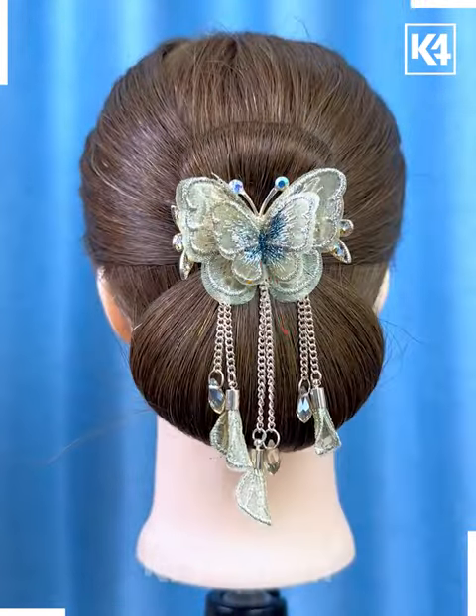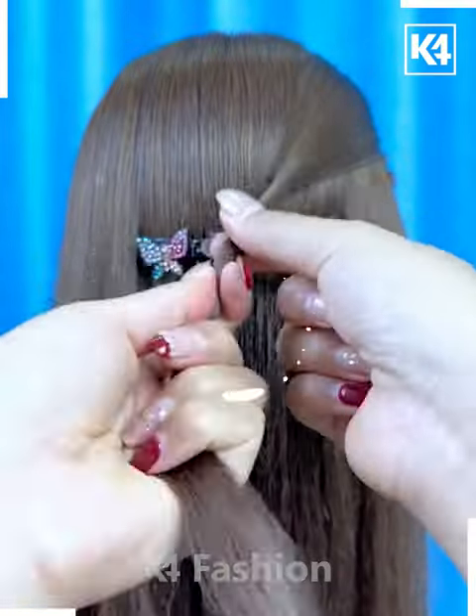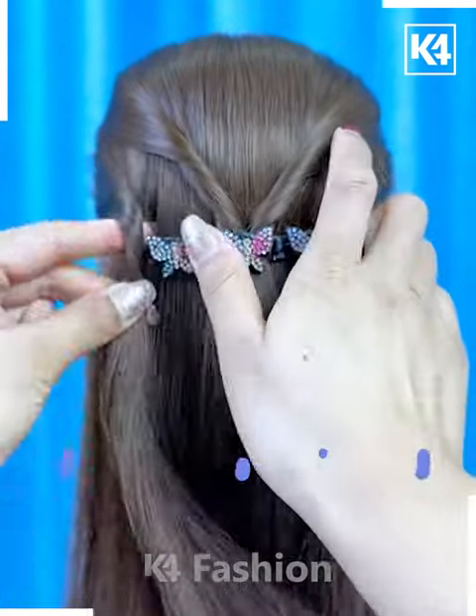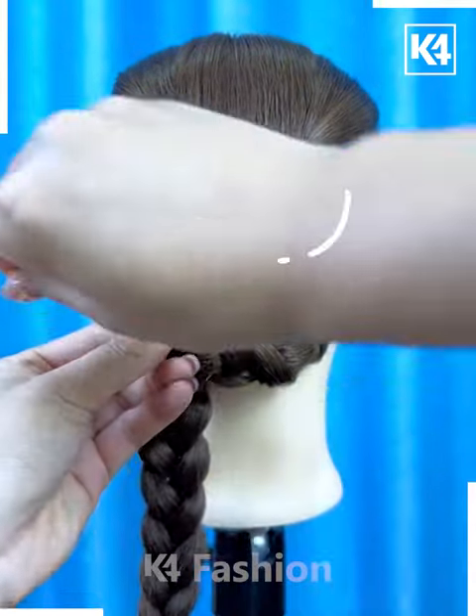Next, fix this hair clip on the hairs like this. Now take the hairs from the sides, tie the hairs by rolling it a little bit, fix it inside the clips one by one. Then tie the hairs by dividing it, make the plaits, unfold it upward, and fix it using the hair bun pins.